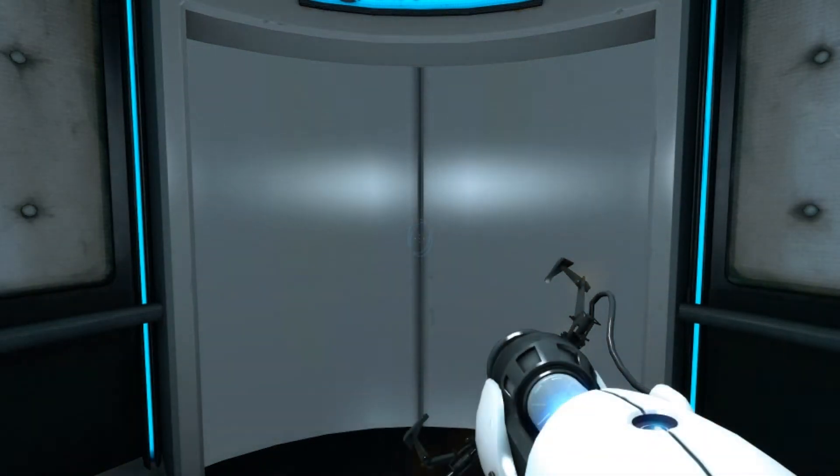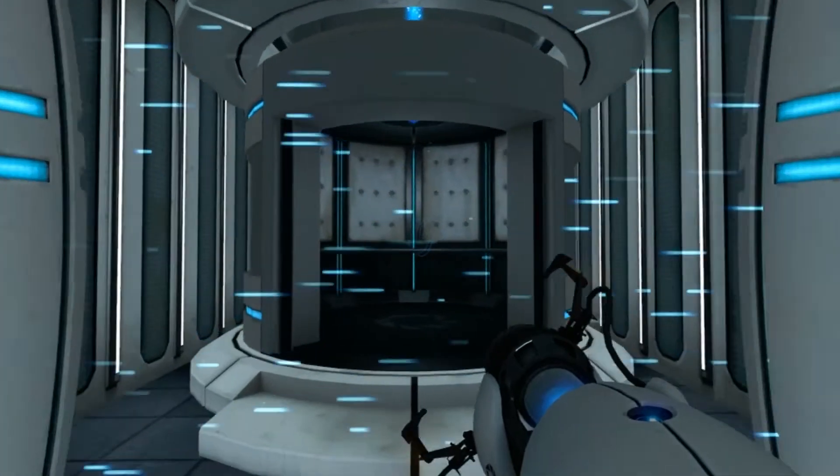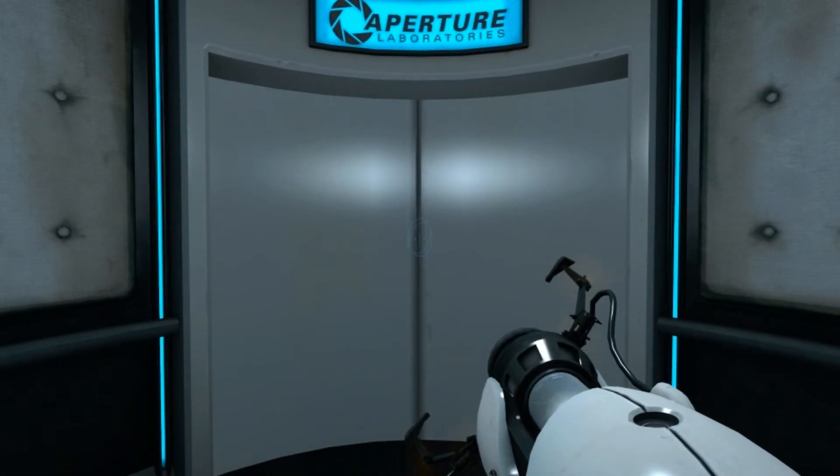Do not touch the operational end of the device. Do not look directly at the operational end of the device. Do not submerge the de— Well done. Remember, the Aperture Science bring your daughter to work day is the perfect time to have her tested.